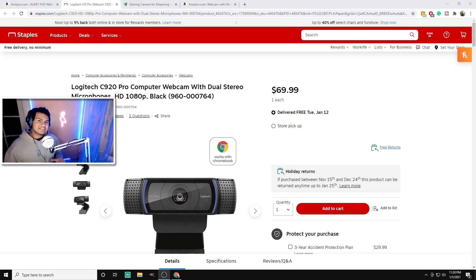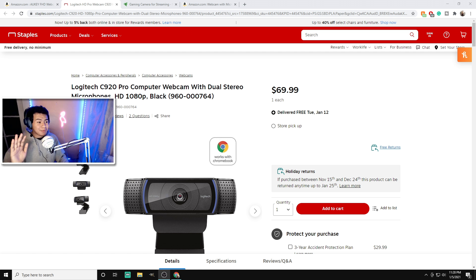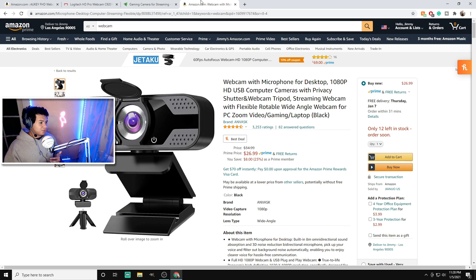Let's get right into the video. So you're trying to stream and you're looking for a new webcam — or maybe a webcam period. Maybe you need it for Zoom, your classes, streaming, or recording. You already know a C920 is easily gonna run you like 70 bucks. I'm gonna be honest, I don't got that kind of money. Then there's like a Razer at a hundred bucks.